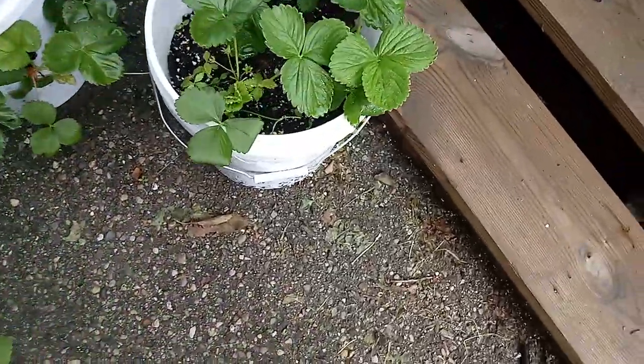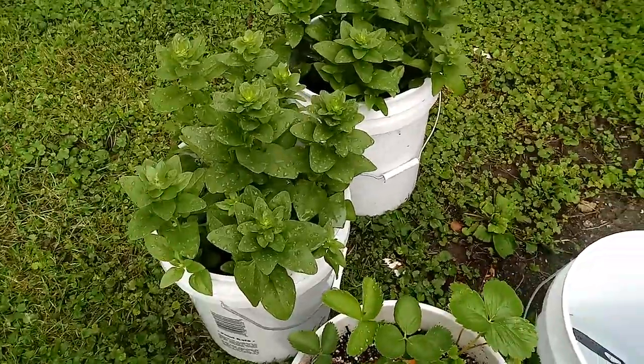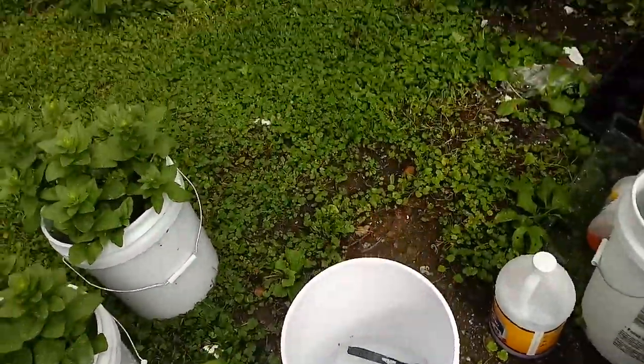Look at the spearmint and the peppermint. Strawberries, more strawberries. There is your spinach. And I'm collecting some rainwater for some indoor plants, as you can see up there.